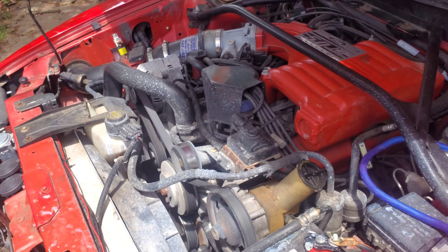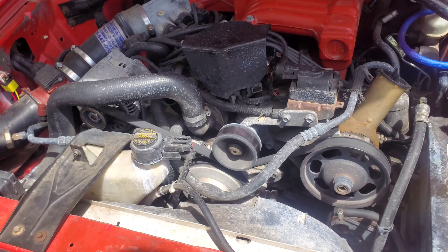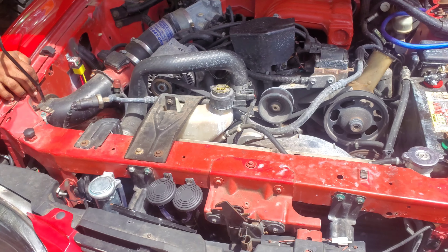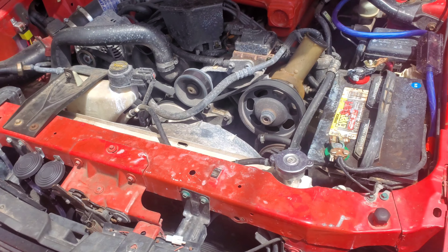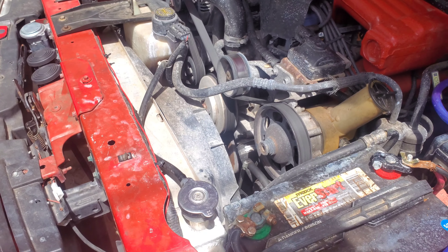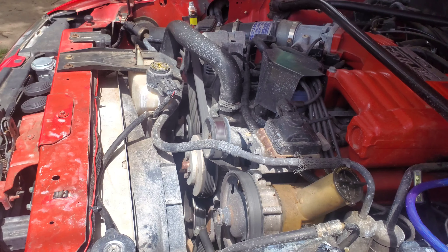Those three fins are cracked, and that's causing it to start to overheat. So what we're gonna do is pull it out. I'm gonna take it to work and see what I can get done to it, because I would hate to have to buy another radiator. This is a good radiator — it's probably about three hundred dollars from what I've seen.